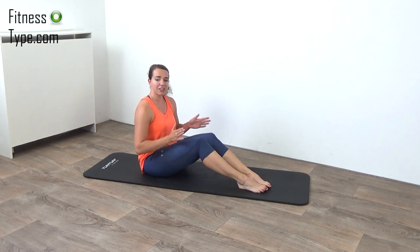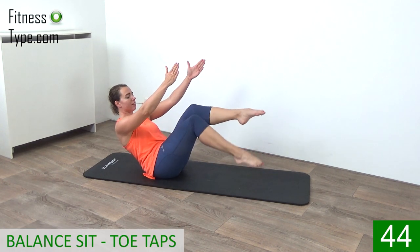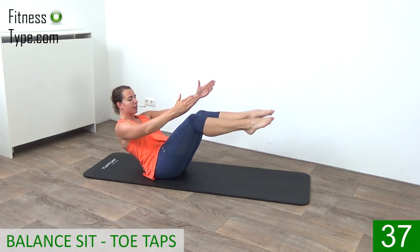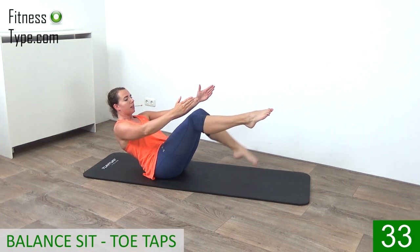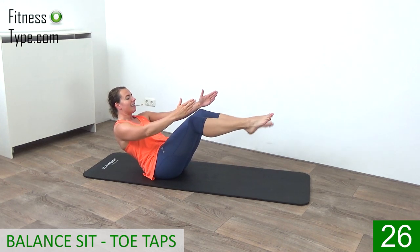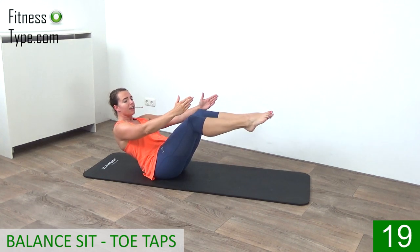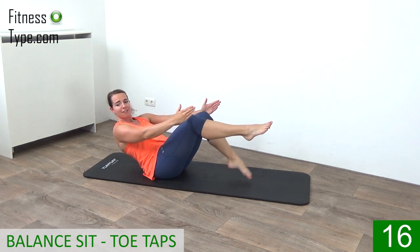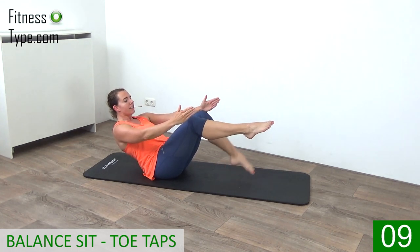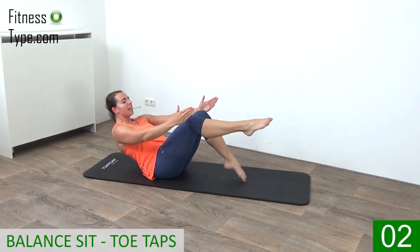Okay, here we are — second round. We start again with that balance sit and the toe taps on the floor. Lean back, lift your legs up, find your balance, and just tap the toes on the floor. Keep your back straight, engage your abs, pull that belly button in. Bring the legs up and just tap your toes down onto the floor — from side to side, left, right, left. 15 seconds — keep your upper body up, find that balance and just tap.